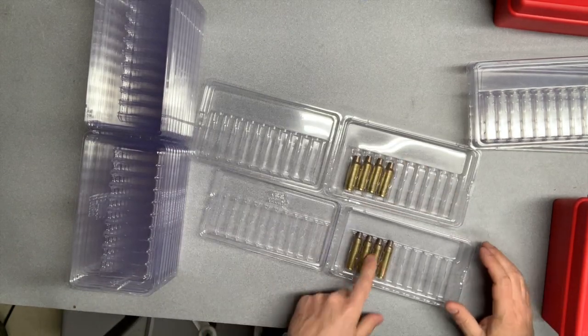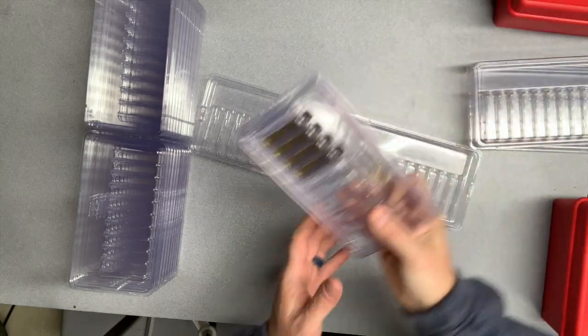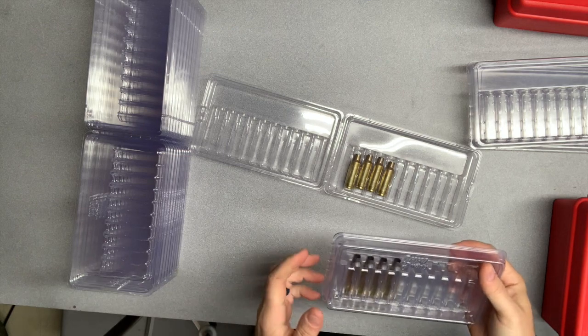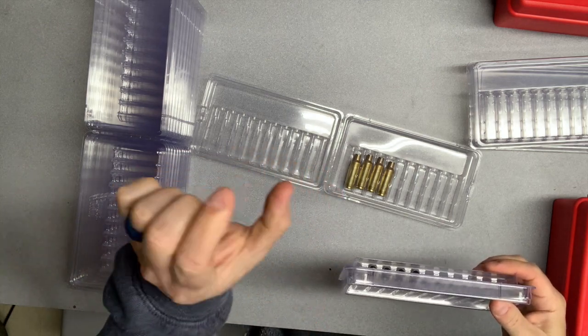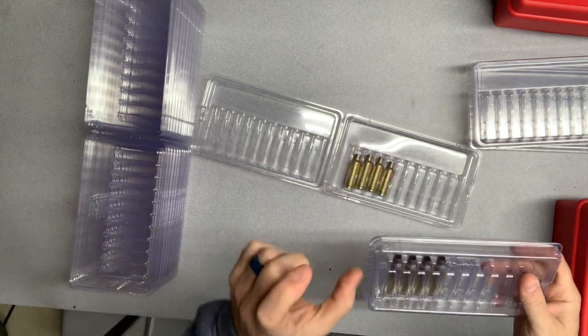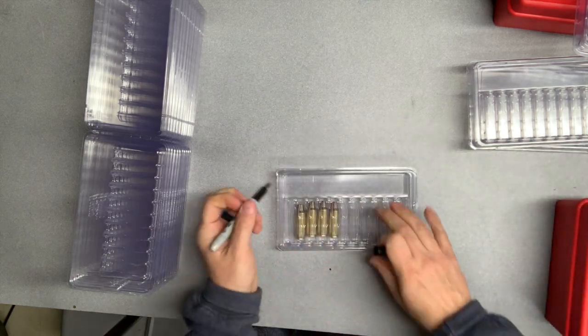That's where these clam packs really shine. I've got some 284 here and my 7 Shermans — which is basically just an Ares/arson case — and there is no way these things are moving. I couldn't get them to move if I wanted to, and that means what's inside isn't moving either. You're not going to get that case vibration, that subtle banging up and down inside a box that lets bullets seat when you don't want them to.